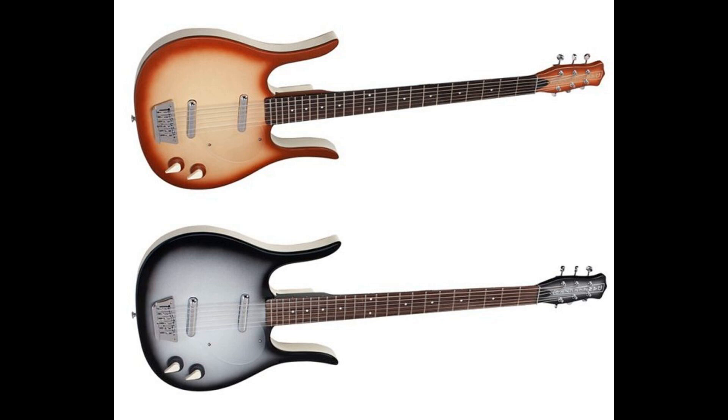Dan Electro baritone models have become famous and respected by musicians worldwide for their looks, playability, and incredible versatility, and are now available in the classic Longhorn body style — one of the company's most visually distinctive designs, first introduced in 1958.